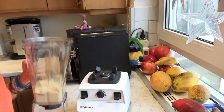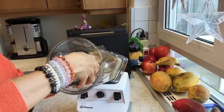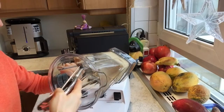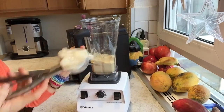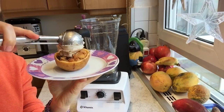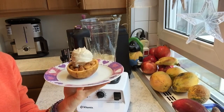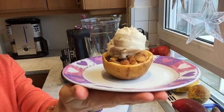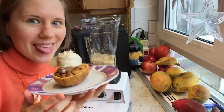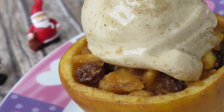Voilà! Now grab your ice cream scoop and scoop out your nice cream, and set it on top of your slightly warm apple. Here we have our super delicious unbaked apple with vanilla ice cream.